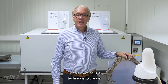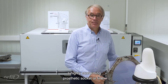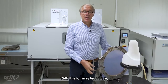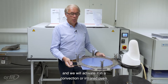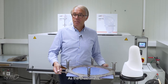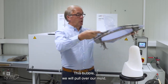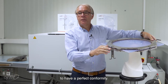Bubble forming is a technique to create a highly conforming prosthetic socket or liner. You can do this with all of our Orfitrans thermoplastic sheets. With this forming technique, we will place a thermoplastic sheet in a frame and activate it in a convection or infrared oven. As the sheet melts, it will drop down and form a bubble, which we will pull over our mold and use vacuum to achieve a perfect conformity.